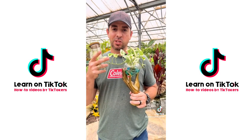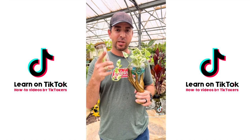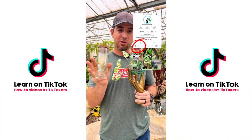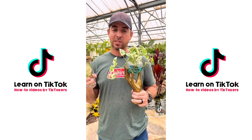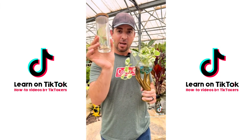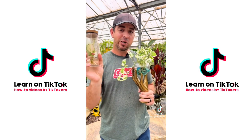I want to give credit where credit's due because two different organizations started pushing this around the same time. The first place I saw it was Tanner the Planter — follow him if you're not already. He's got detailed explanations of water culture and hydroponic growth. I also saw at the Ohio show that Proven Winners is launching their own line of hydroponically grown house plants called the Leaf Joy series.